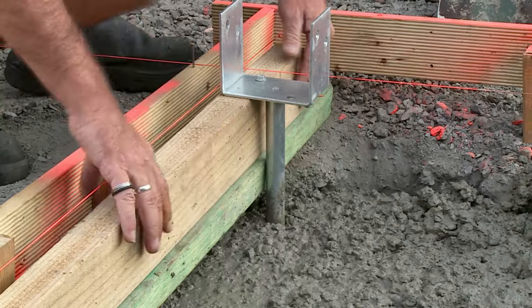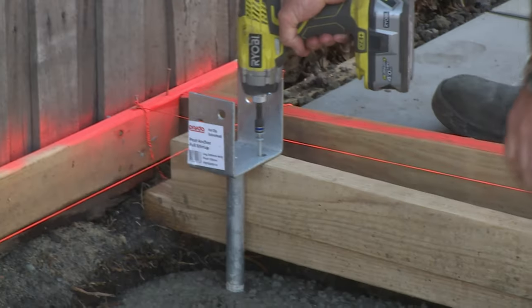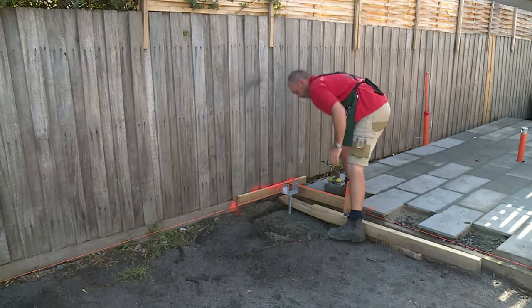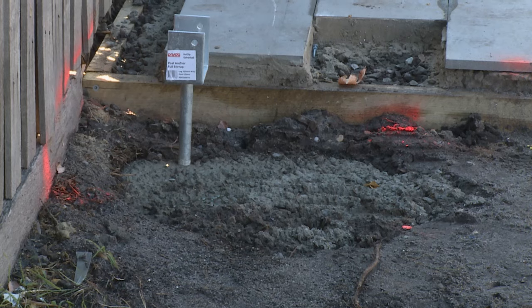Now that I've filled my holes up with concrete, we've got all the post supports in. We'll leave the lines in until the concrete goes off and all the post supports will be at the same level. Once the concrete is set, we can remove our string lines and our support props. Now that your post supports are concreted in, you're ready for your beams and posts.